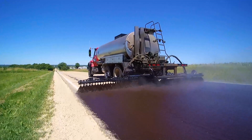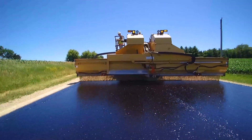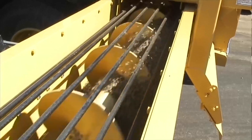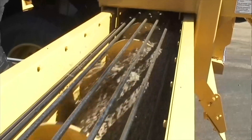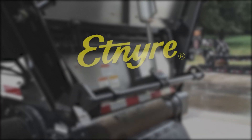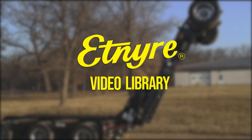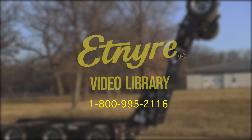As with any piece of equipment, please follow all the safety guidelines in the operations manual and wear the proper personal protection equipment required by your company or the state. We all want to return home safe every night, so be safe out there. You can contact your local dealer or the Etnire factory to talk to a professional service or parts representative at the information provided on the screen. Thank you and have a good day.